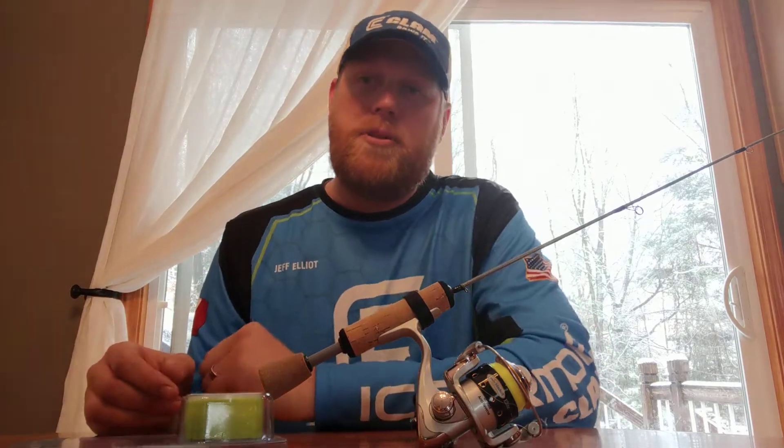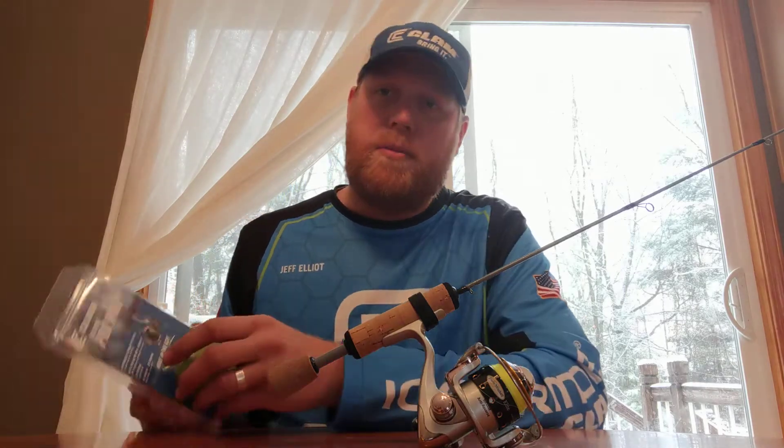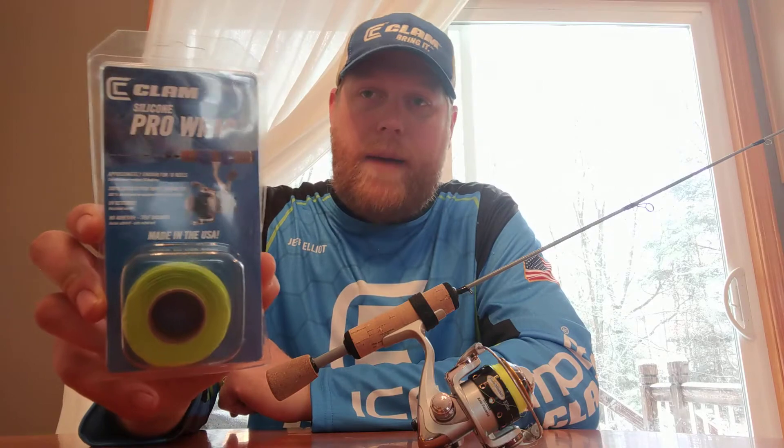I got a brand new Clam Outdoors Jason Mitchell meat stick here. It comes with these nice little rubber band things, however when you're fighting fish with them sometimes you'll get a little bit of flex. I'm not a big fan of that, so I like to wrap my rods, and what's perfect for that is this Clam Outdoors Silicone Pro Wrap.